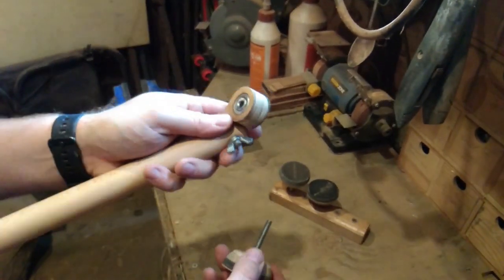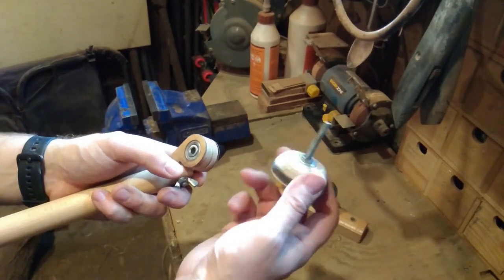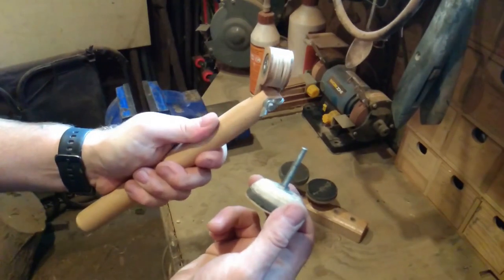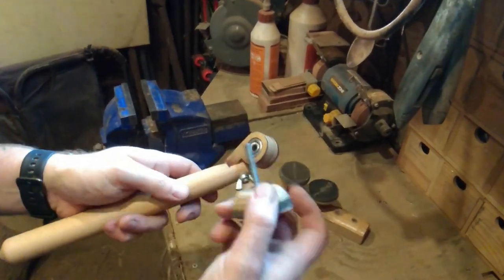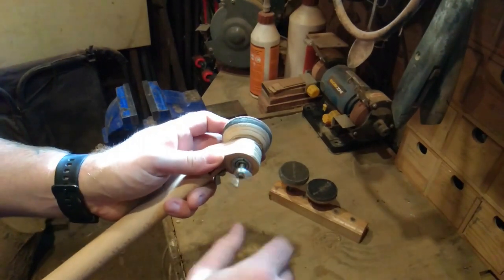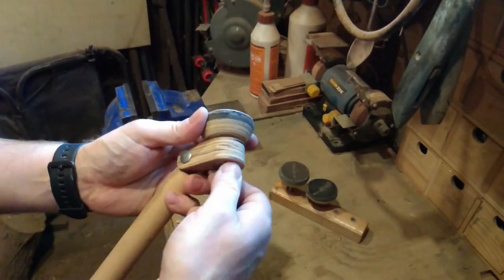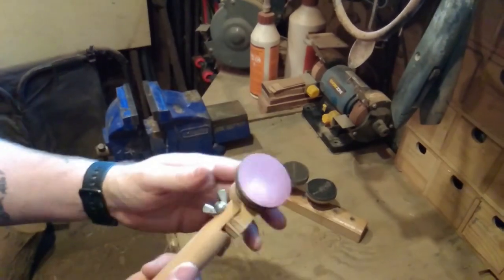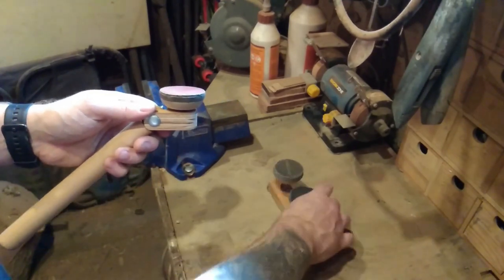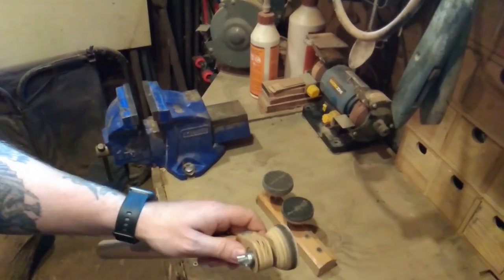The reason I made it this way - I've seen them built otherwise - is because I didn't want to change these mandrels. They work for me, and the easiest way to use them was to do it this way. It's a sort of quick-change system, so I can have different sanding pads on these and just literally change them when I need to.